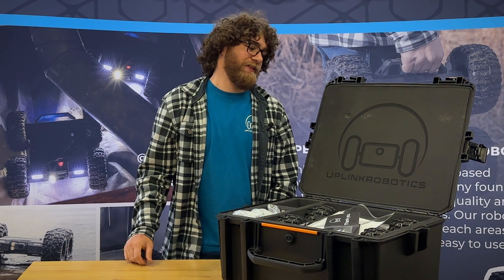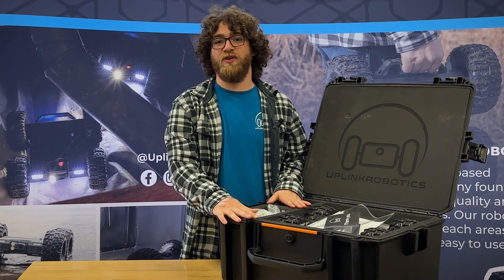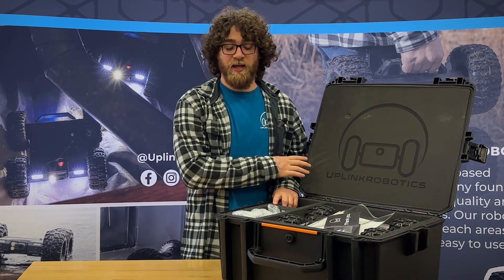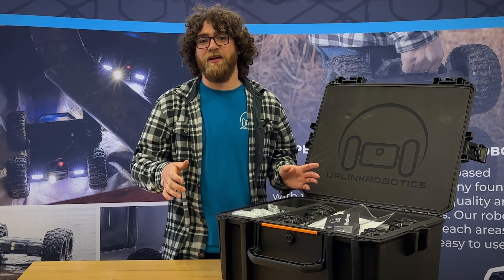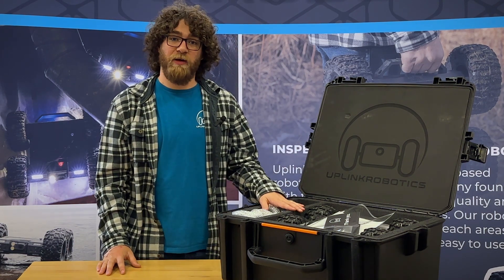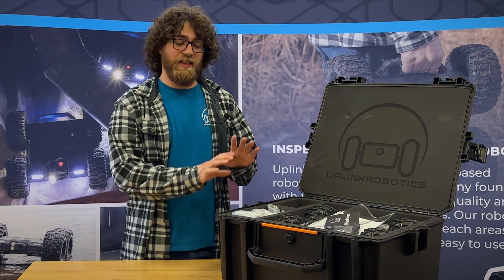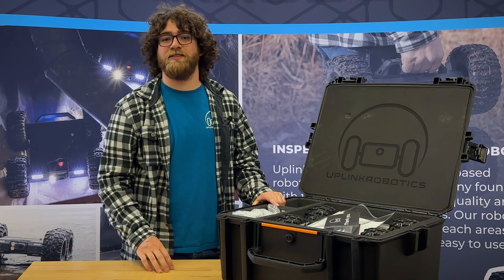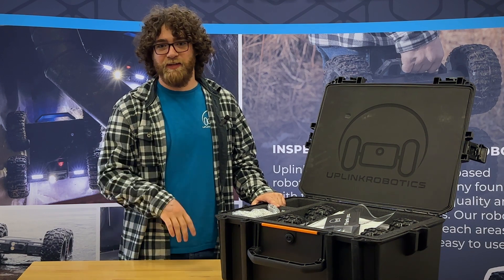Let's unbox it. In this unboxing, I'm going to show you if you had bought it with the optional Pelican case — otherwise you would be unboxing it out of a cardboard box. We recommend that even if you get the cardboard box, you keep it so that if anything ever happens to your crawler and you need to ship it back to us, you could put it right back in that box. We can send you a prepaid label and you can get it back to us super easy.